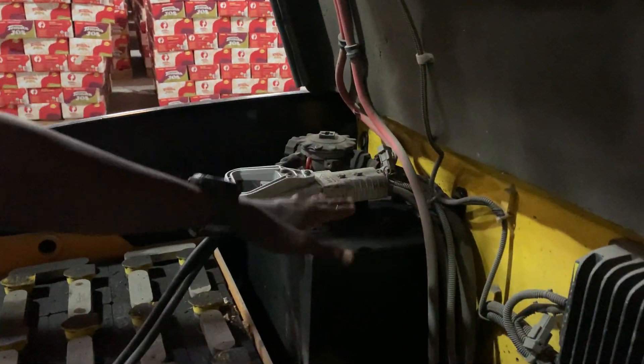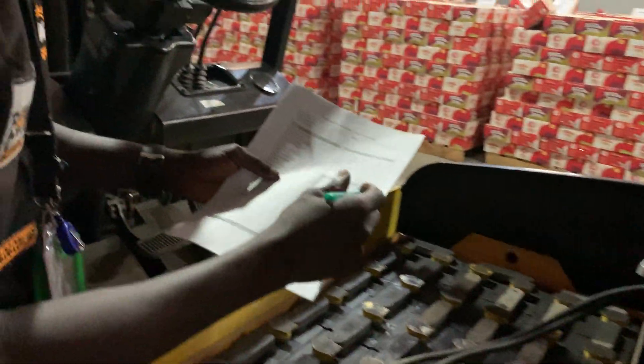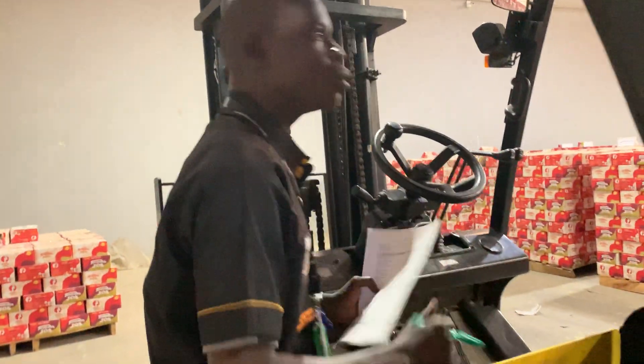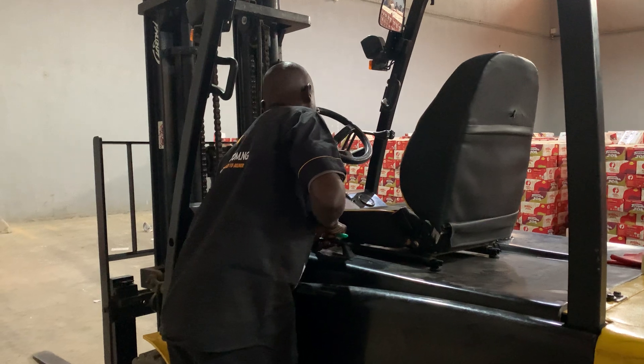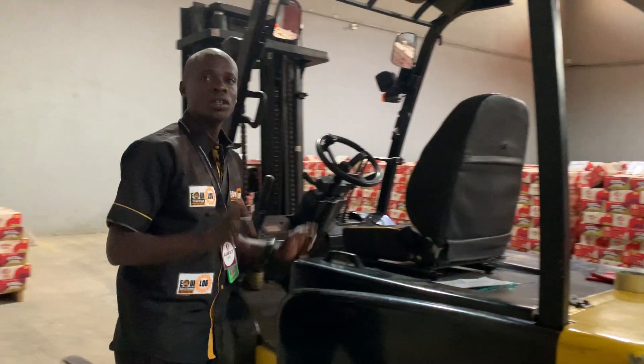This point here is where the battery is connected so it can be charged — whenever you want to charge, you connect to this point. After you have checked and everything is okay, you also check the battery connection. Once the battery security is confirmed as good, you close down and lock the compartment back.